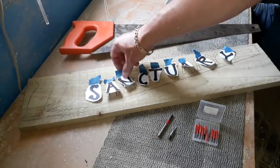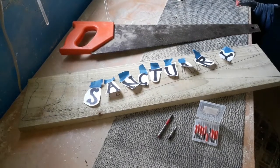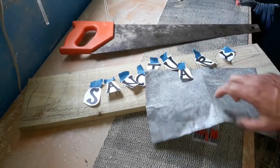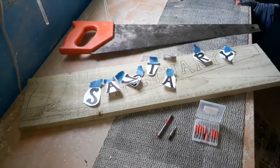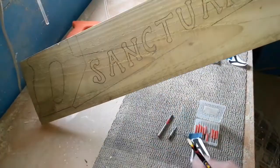They don't have to be straight — you can go up and down the hills, whatever you're happy with. Stick them down with a bit of tape, get your carbon paper, slide that under your lettering and draw over with a pencil. That's it, that's as good as it gets. That way you can use those again if you're doing two or three of these. And there we have it, it's all on there now ready to route out. Nice and simple.